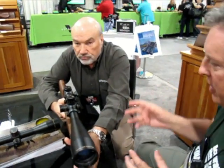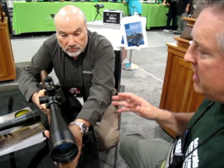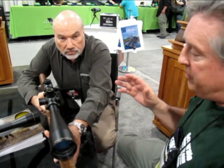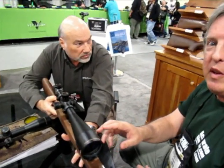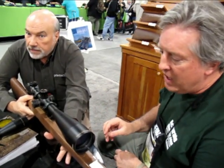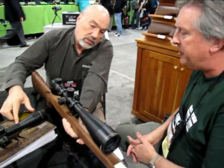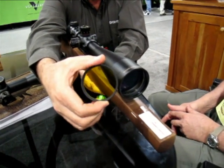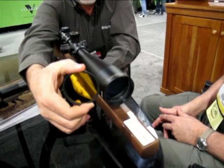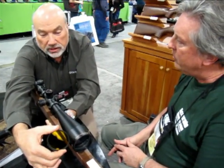A lot of our readers on AccurateShooter.com are very excited about this scope because it gives them big-time magnification. They can use it for F-Class, long range precision hunting, and even in short range, having the 50 power lets you aim extremely precisely. The 10-50 will accept a 62 millimeter filter and they're available in several types — not offered for sale yet, but it's in the works. If not, you can buy one from any of your local camera shops.